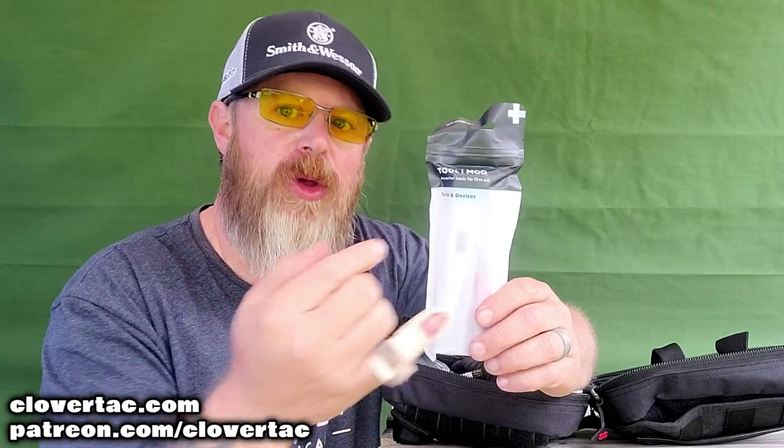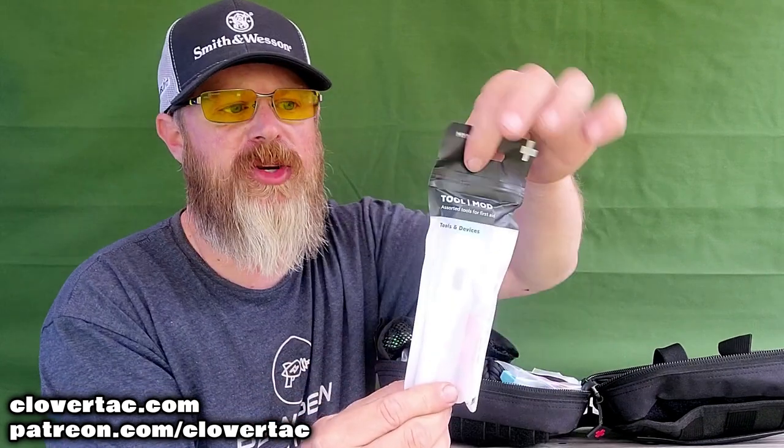This is the tool mod. You can also purchase individual mods — for example, the mod that was left out had the aspirin in it, so I would just use that coupon code and purchase the aspirin mod. This particular tool mod has a whistle, a pin light, tweezers, a thermometer, and some thermometer sheets all in that little package.